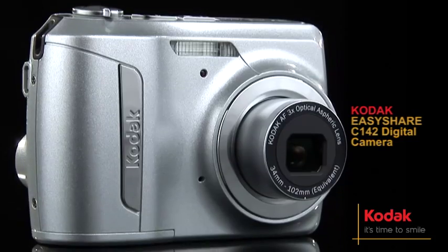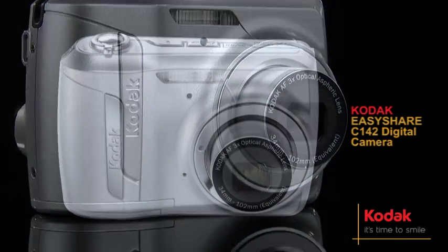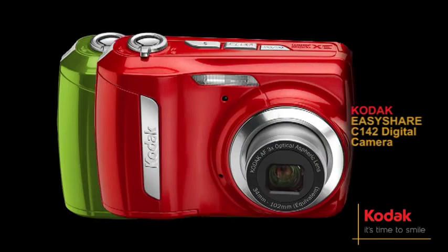The Kodak EasyShare C142, available in silver, red, green and blue.